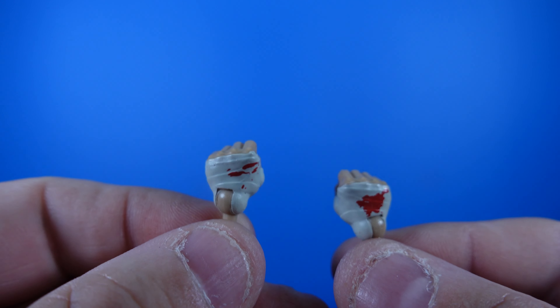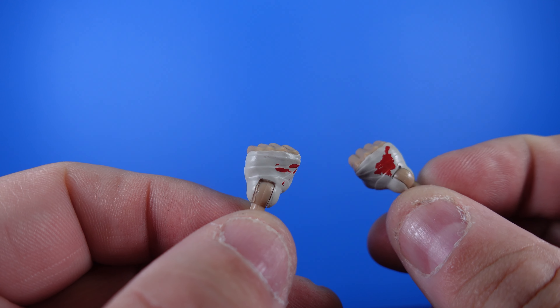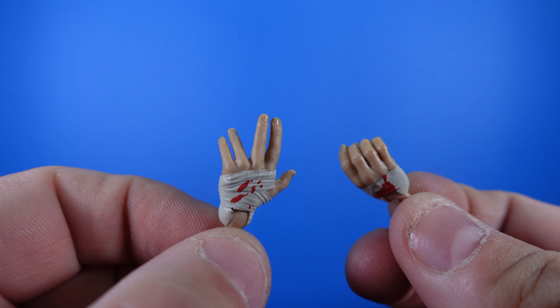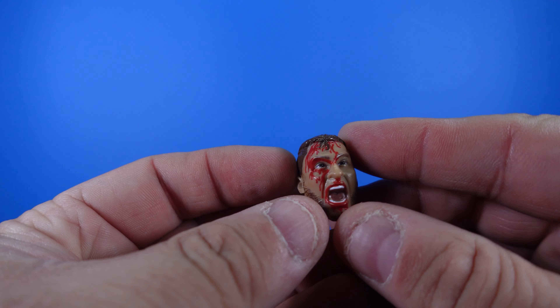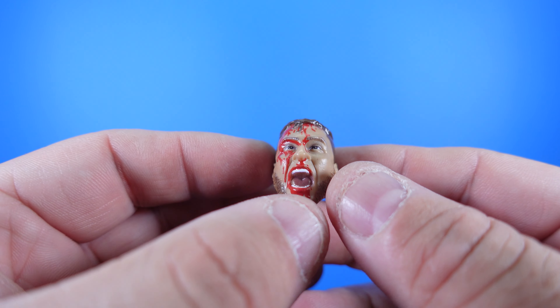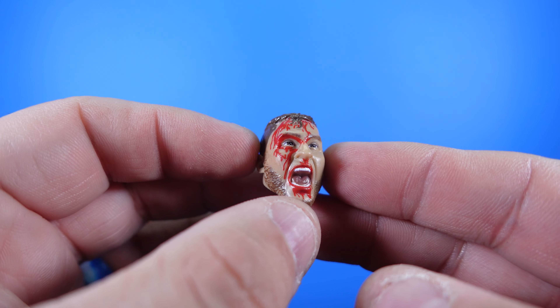Got to give it to Jazwares. With MJF, we've got two sets of hands and a portrait. We've got two fists that are taped up and bloodied, a left and a right. There is going to be pivoting with that on the figure, and they've got the blood and the tape on there. Then we've got another set of left and right hands — the left is a little more open and the right more closed like he's grabbing on. You can see the blood on there and the tape. Then we have an additional portrait that's bloodier than the one on the figure, and it's screaming. I don't think they've quite nailed the likeness to MJF yet, but this is definitely a step in the right direction with all the blood detail.